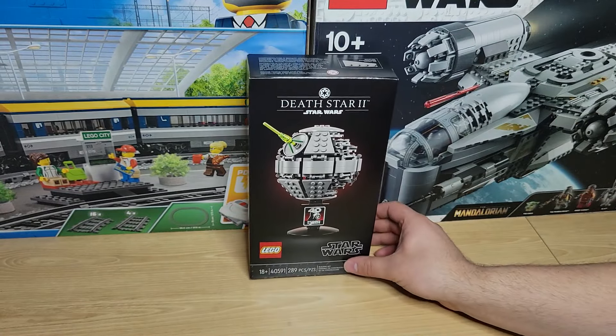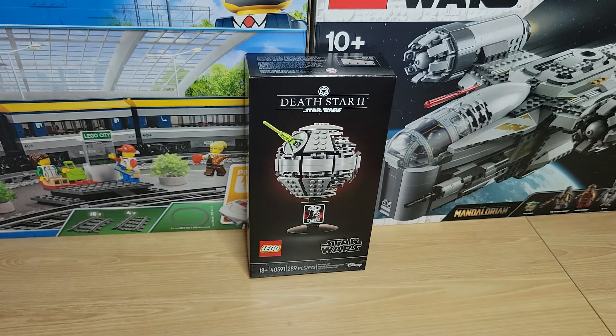You do have a picture of the unfinished Death Star as well. Pretty cool. Really excited to build this small set. It is only 289 pieces, so definitely nothing massive. This will be a pretty short build, but I'm very excited to do so.